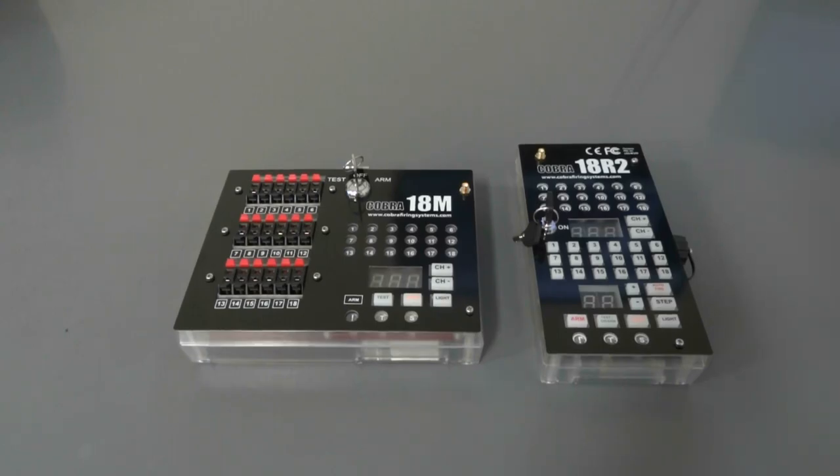Hello, my name is Joel Robinson with Cobra Firing Systems, and today I'm going to demonstrate how to sync your Cobra units that are running our new 303 firmware. Both the 18R and the 18R2 require the same process to sync, but for this video we're going to be using the 18R2.